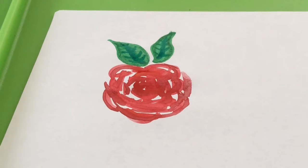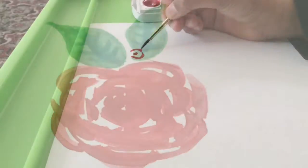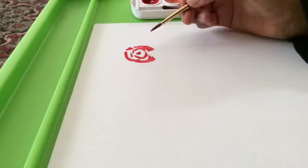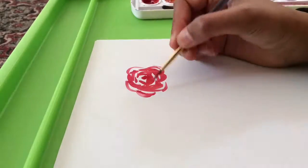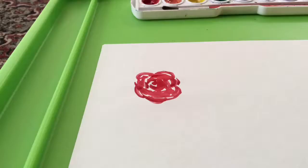Hey everyone, it's Craftalicious here, and today I'll be showing you this time-lapse version of this water-coated rose, so let's get started! To start off, I started painting the base of the flower, and then I darkened the petals with some darker shades of red.